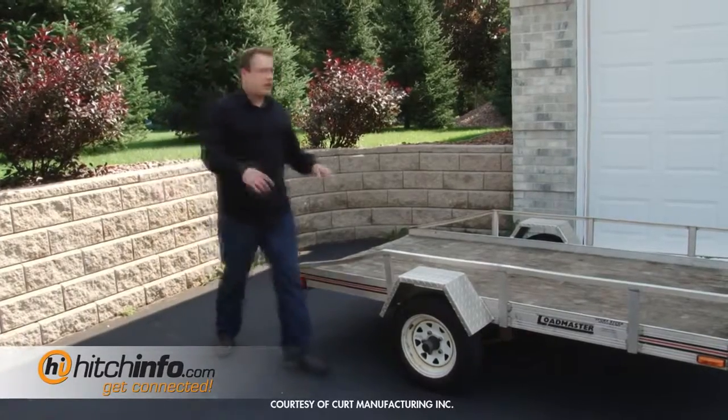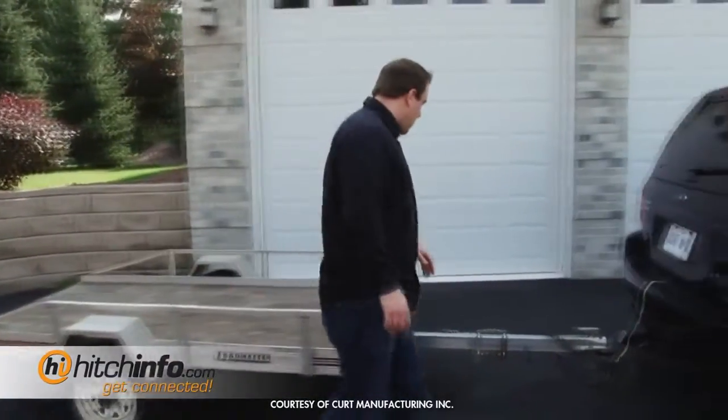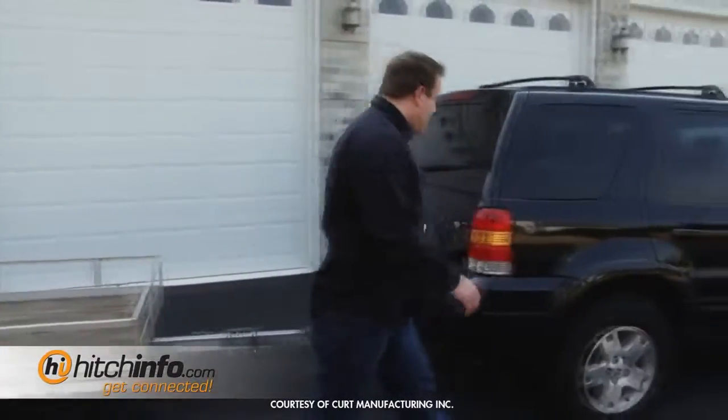As you're walking back by the trailer, I'm going to double check to make sure everything's hooked up properly. And that looks pretty good. And we're off.